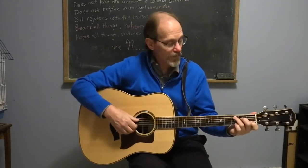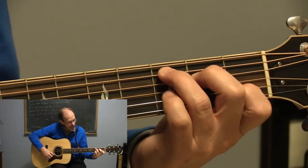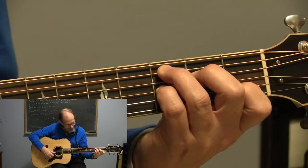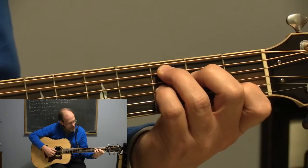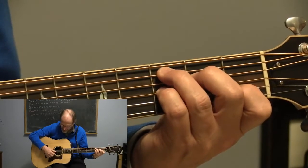Now I want to show you the C7th. So if you play C, all you do is add your little finger on the 3rd fret, the G string. So it's a C, adding your little finger on the 3rd fret on the G string right there.